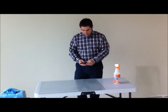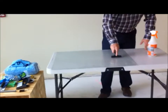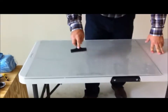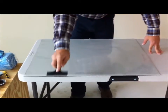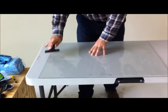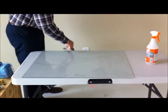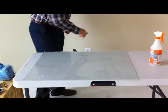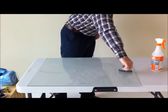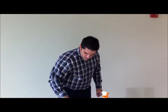First, you're going to want to spray the window, and you're going to want to have a window scraper, and you're just going to scrape across, scraping away from you. What this does is it gets off any of the particles that are stuck on your window that otherwise you may not be able to see. You can do this as many times as you want to ensure that your window or glass is clean.